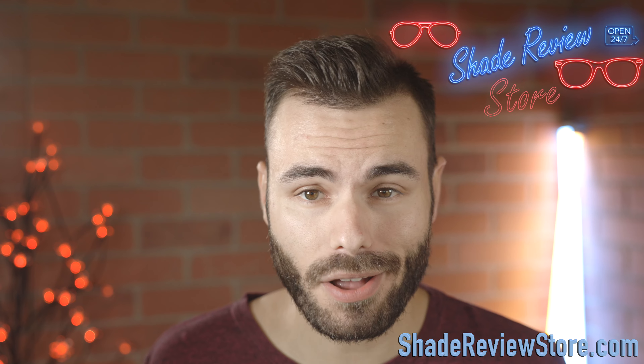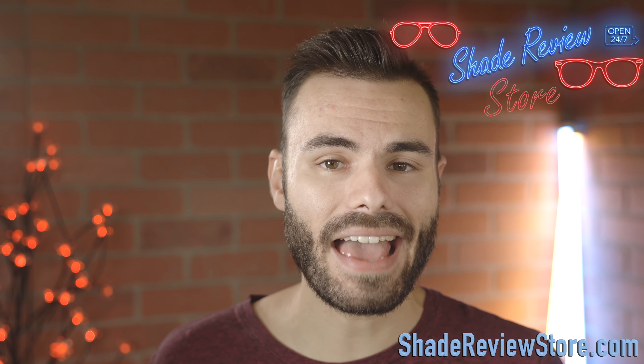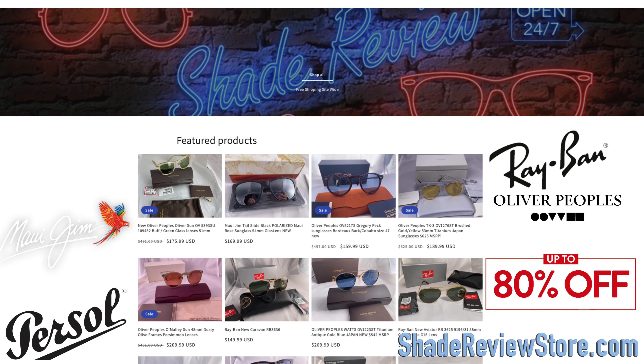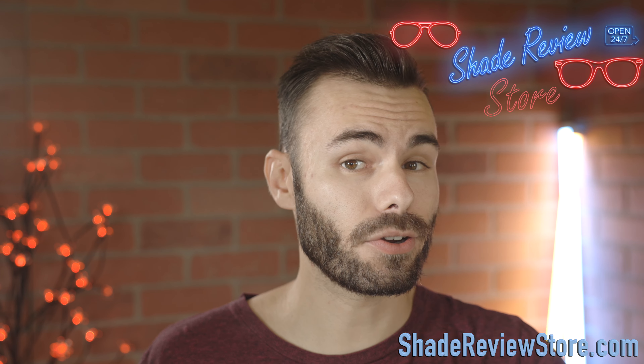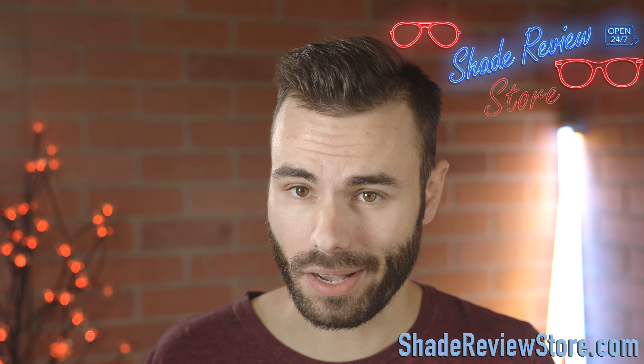But first off, we have to thank today's video sponsor, ShadeReviewStore.com, the absolute best place to buy designer sunglasses for up to 80% off the original MSRP. Again, that's our own website, ShadeReviewStore.com.